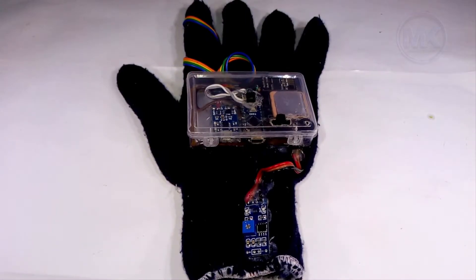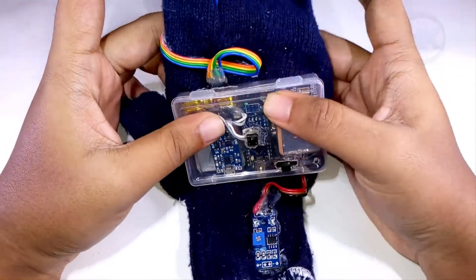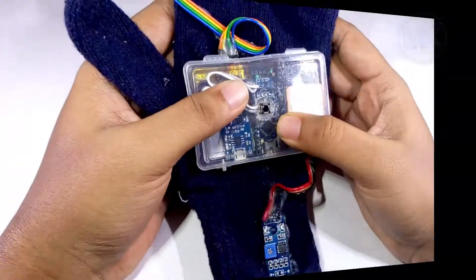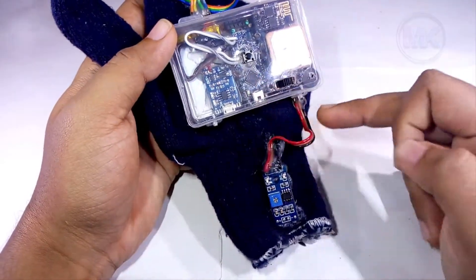Hi guys, in this video I am going to show my new project, which is an IoT-based smart intelligent glove for patient health monitoring. First of all, I would like to explain the components present on this glove.